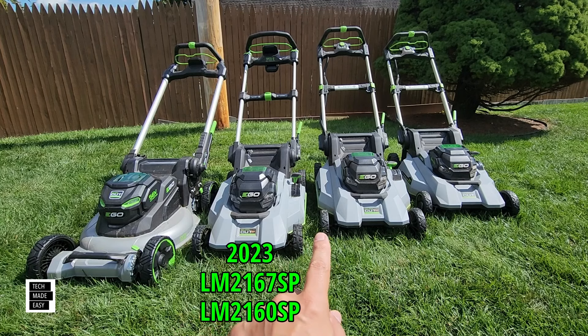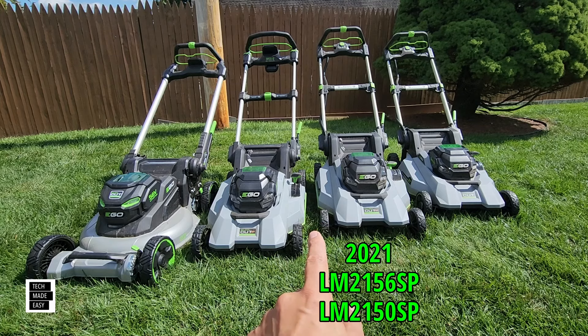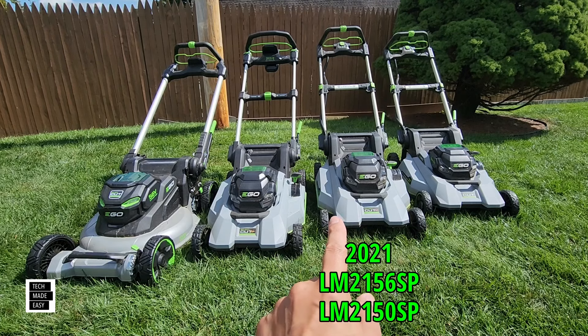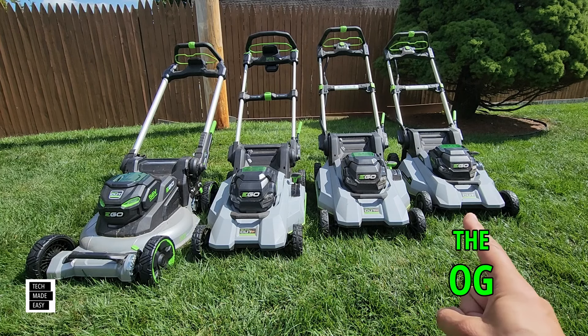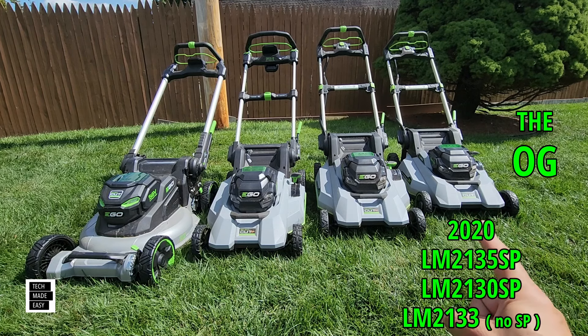We skip 2022 and go right to 2021 — they didn't come out with a Select Cut mower in 2022. The 2021 is the LM2156SP, also known as the LM2150SP; the 56SP comes with a battery and a charger. Then we've got the OG in the right-hand corner — the first dual blade Select Cut mower — the LM2135SP with battery and charger, or the LM2130SP.